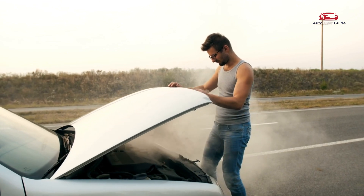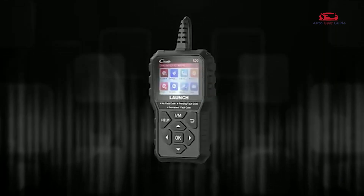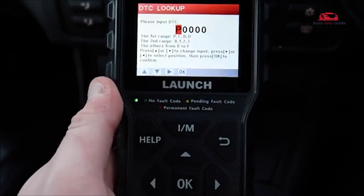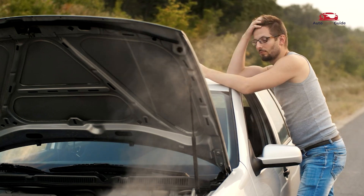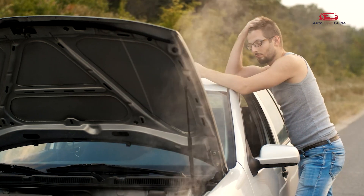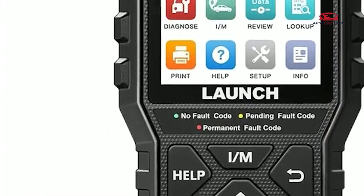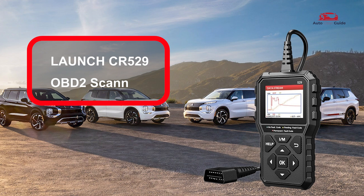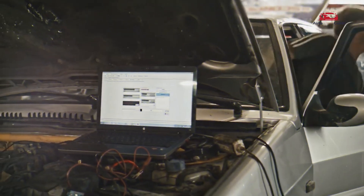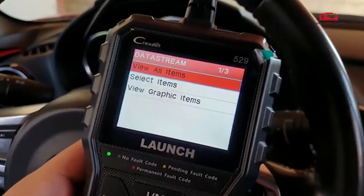Looking to troubleshoot car issues on your own? How does the OBD2 Scanner Code Reader make it easier to understand and fix engine codes? Today, we're diving into a must-have tool for car owners and DIY mechanics — the Launch CR529 OBD2 Scanner. If you're tired of paying for costly diagnostics, this compact tool is about to change the game for you.